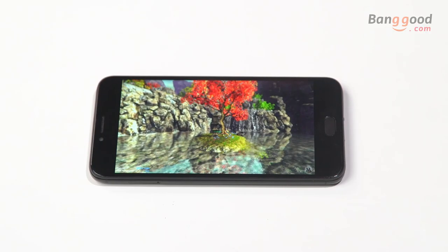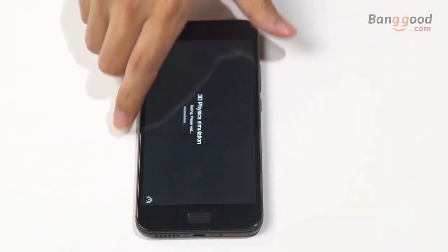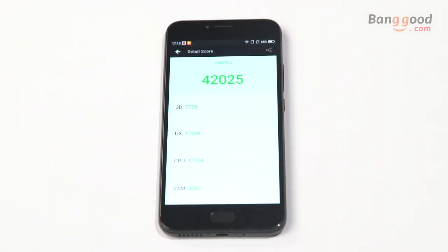In terms of performance, AnTuTu shows only 40,000 points, which is kind of a low result. But for daily use and playing non-hardcore games, it's more than enough.